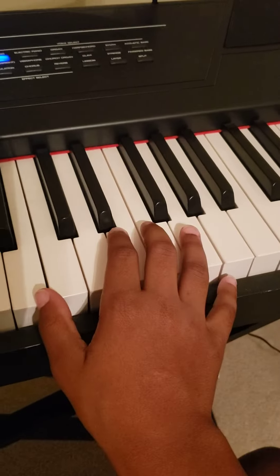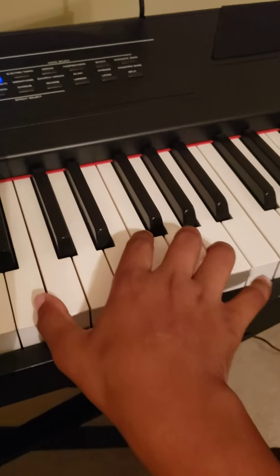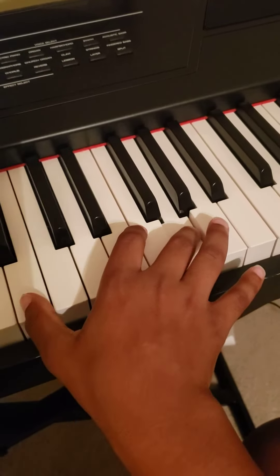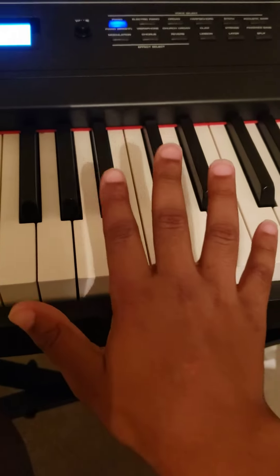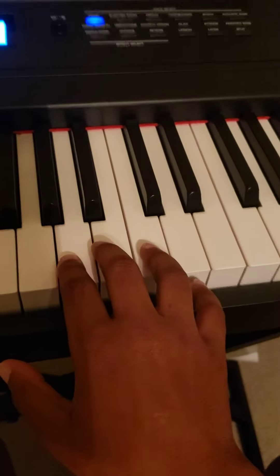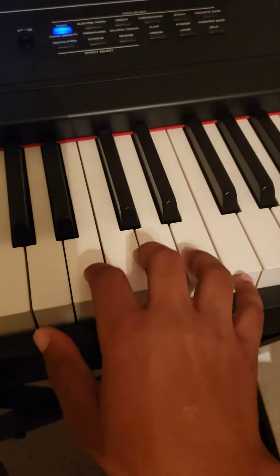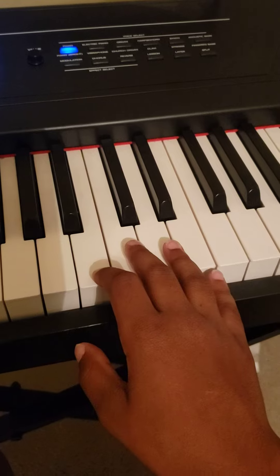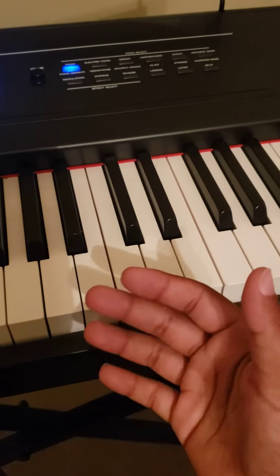You're gonna put your thumb right here and your middle finger right there. Then get your index finger and your middle finger and do like that — put them right here. Combine all that and you've got yourself Sweet Home Alabama. Thank you!